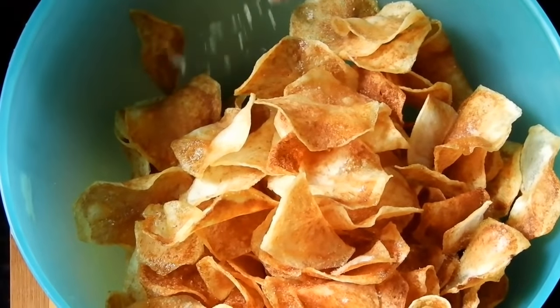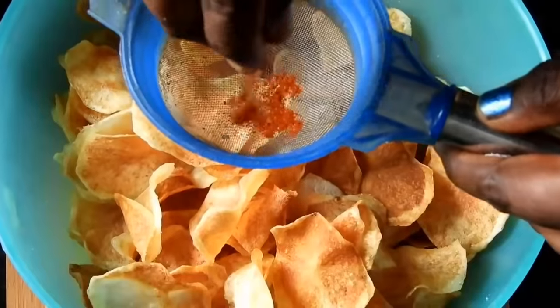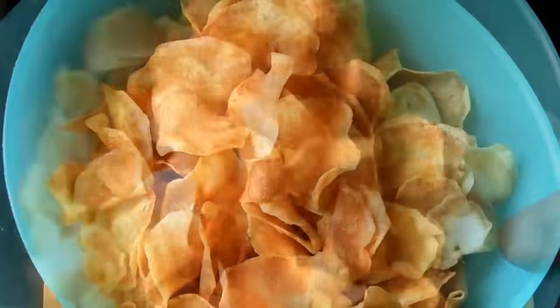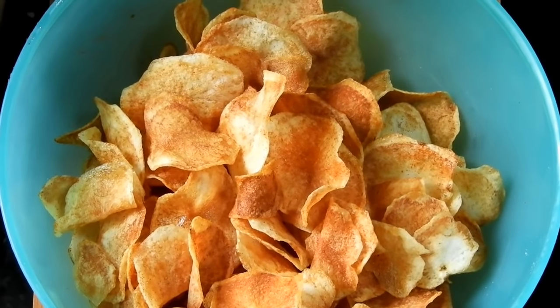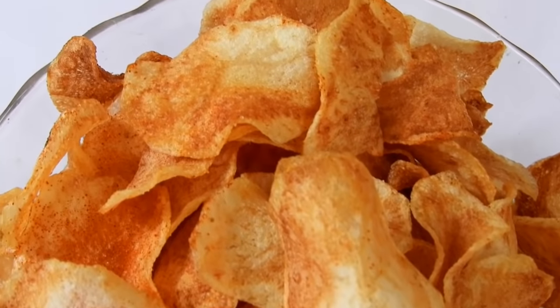This is a big color mix — mix it with a good color. Let's add some color. It is a very good dish. I will add tea, coffee, and snacks.